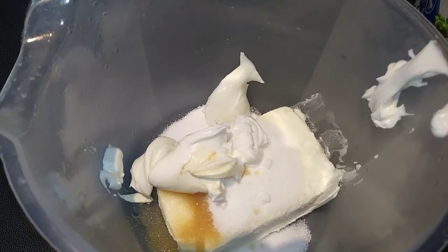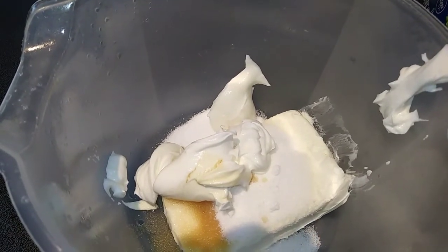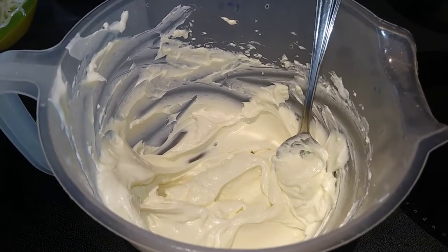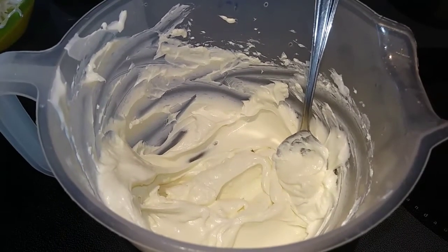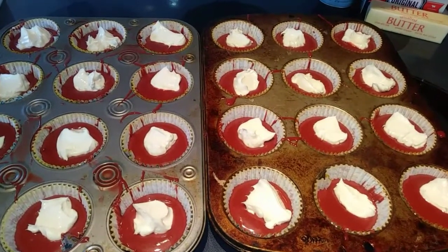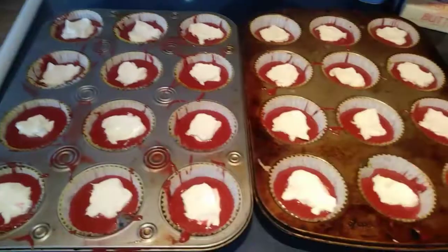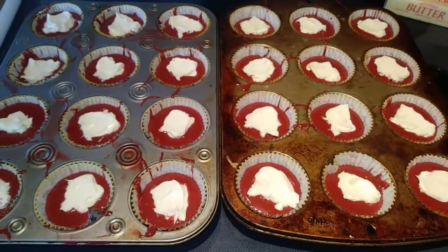It's time to make the cheesecake layer. To make the cheesecake, go ahead and mix together your cream cheese, sugar, vanilla, and sour cream with an electric mixer until it's nice and smooth. Then take about a tablespoon and drop it on top of each of your cupcakes. Next, with the back of the spoon, we are going to try to smooth these out a little, but try not to touch the edges — you don't want the cream cheese mixture going over into the edges.